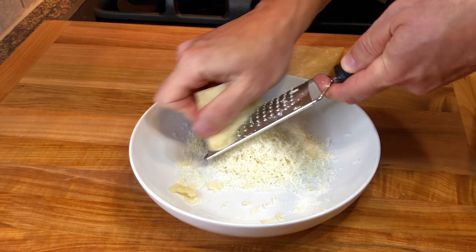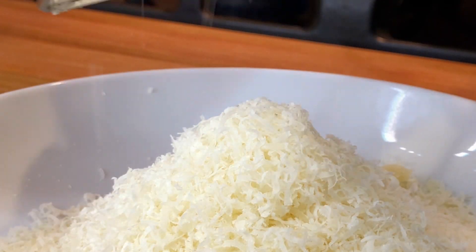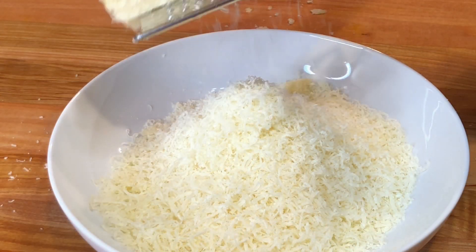Then grate the Parmigiano Reggiano with a fine grater. We're gonna be using three quarters of a cup in the risotto, and some more for serving.